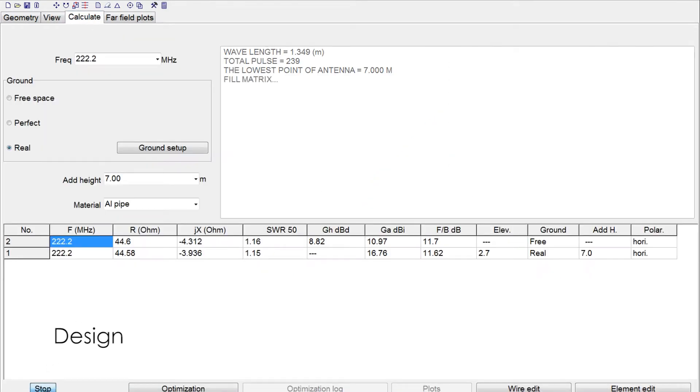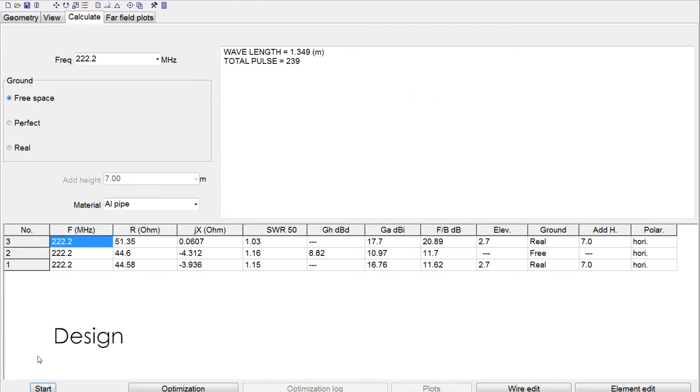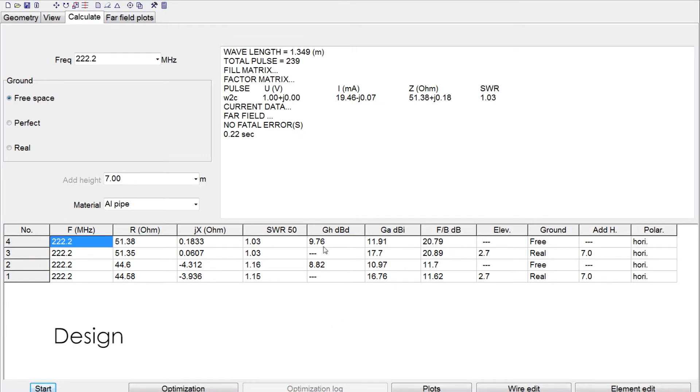Running the simulation, the SWR is 1.03. The free-space gain is 9.76 dBd. I looked it up online — the company M-Squared Antennas has a similar seven-element 222 beam, and the gain and boom length are about the same.